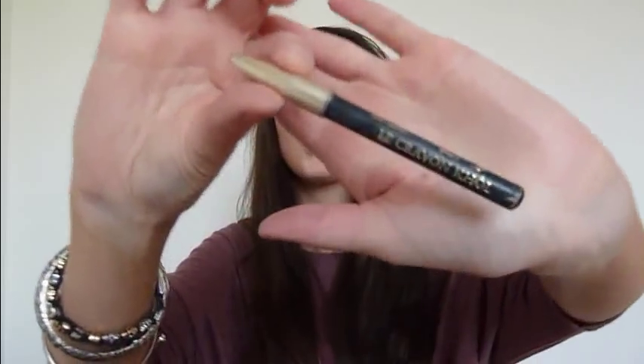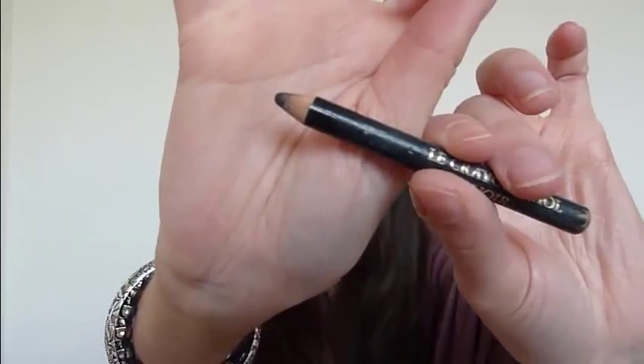I have another eyeliner — this is a Lancome eyeliner, I think I got this in a kit. It's just black, but it is one of the best eyeliners I've ever used. It smudges really nicely, it doesn't drop down below my eyes, and it's just a really nice black. So I like that.